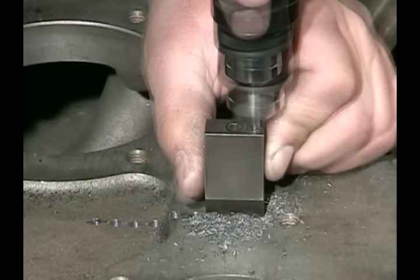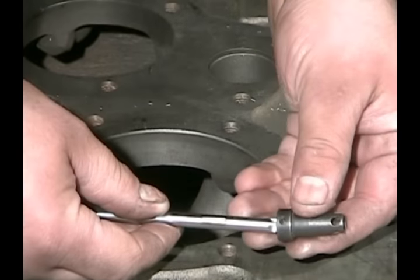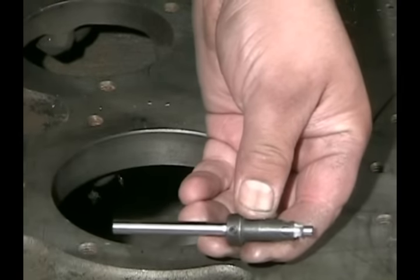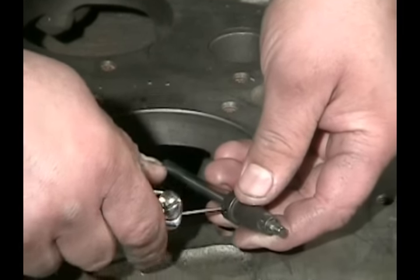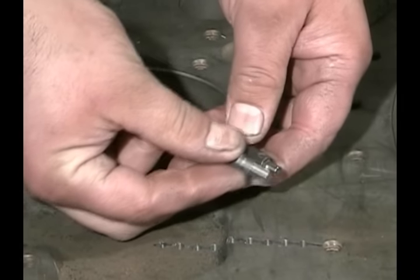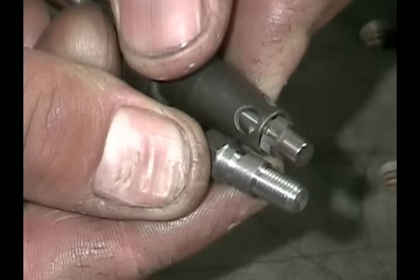Now we're going to use the spot facer for countersinking the top of the hole. We're going to set the depth of the spot facer and compare it to the shoulder of a stitching pin. We want to put the shoulder about 50% below the surface in this repair. We have plenty of wall thickness, so we want to use a lot of the shoulder down into the casting — this increases the strength of the repair.